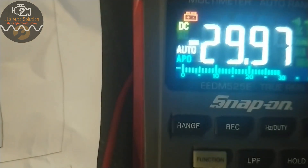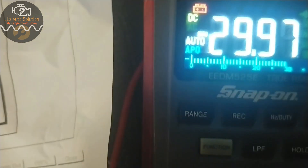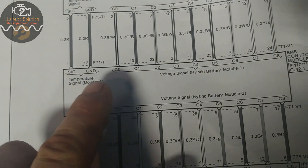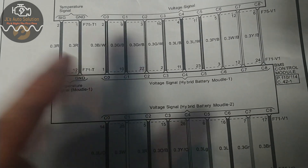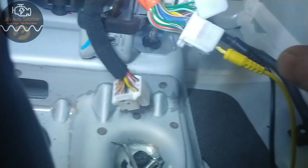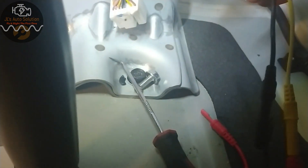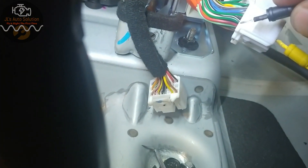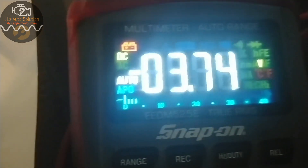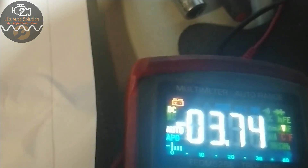Now if I want to measure each individual cell to make sure it's putting out the proper amount of voltage, I go from C0 to C1 — that gives me cell number one. So we're going from black-white to green-black. I'll take this off and green-black is just above it right here. Connect it, and as you can see I got 3.74 volts.